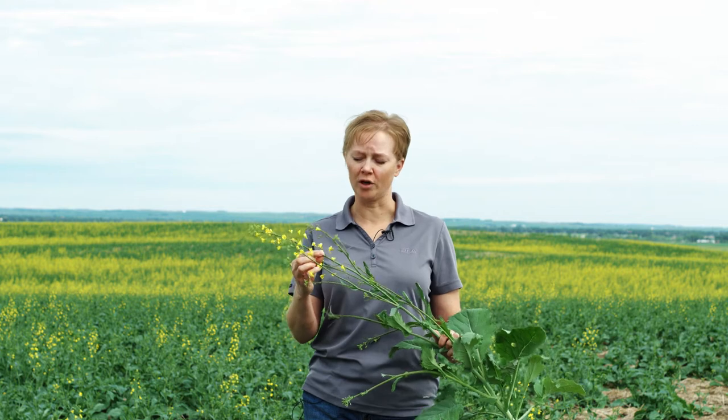Hi there, my name is Tanya Froh and I'm a customer account manager out of High River UFA in southern Alberta, and we're here today to talk a little bit about Sclerotinia fungicide spraying staging for your canola.